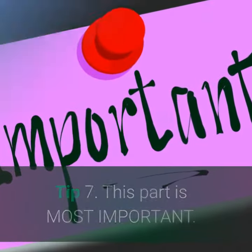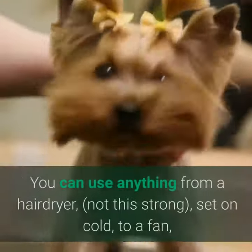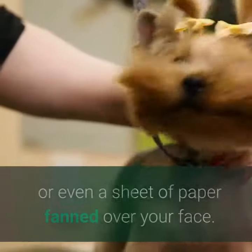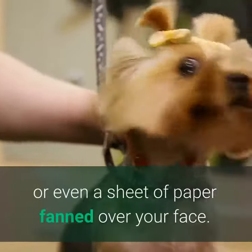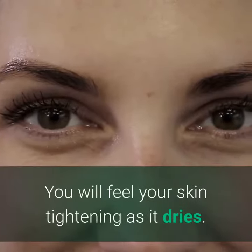Tip 7. This part is most important. For maximum effect, you must dry the serum quickly. You can use anything from a hair dryer set on cold, to a fan, or even a sheet of paper fanned over your face. Just dry it quickly. You will feel your skin tightening as it dries.